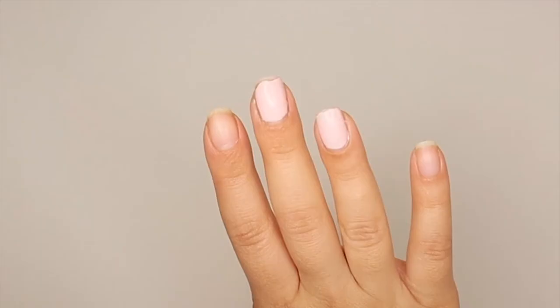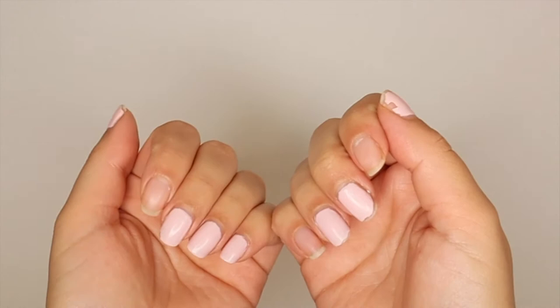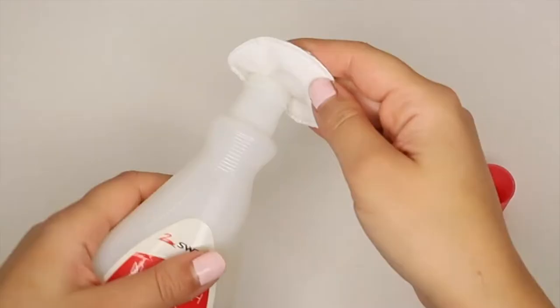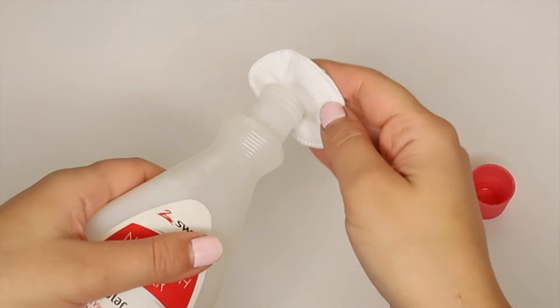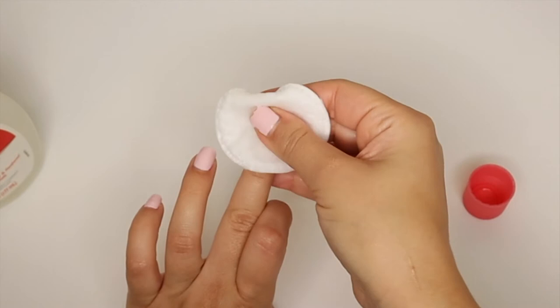It was time to remove them since most of the polish had come off — they were a little flaky when peeling. I first tried removing the polish using regular nail polish remover and a cotton pad, scrubbing the nails thoroughly, but it was not effective. Scrubbing really hard with a cotton pad is not an effective way to remove this gel polish.